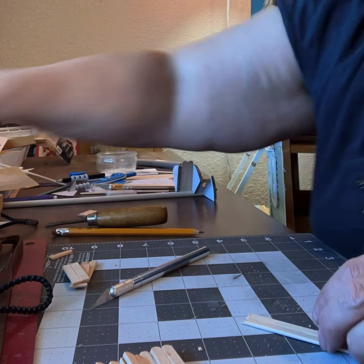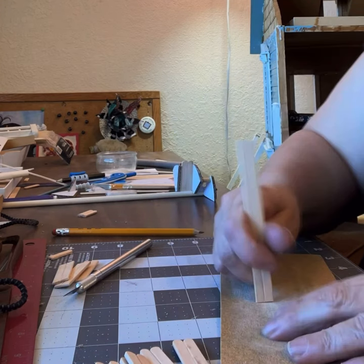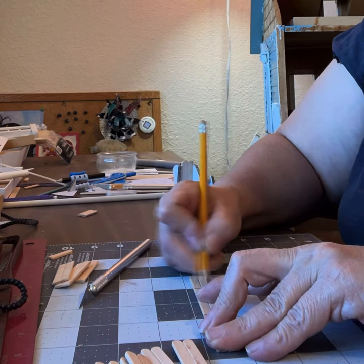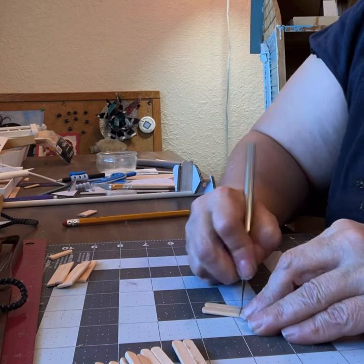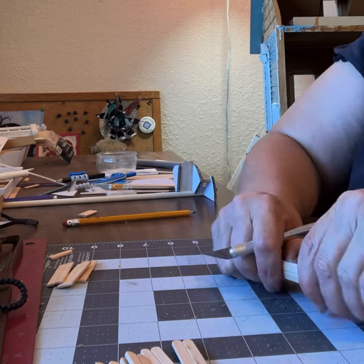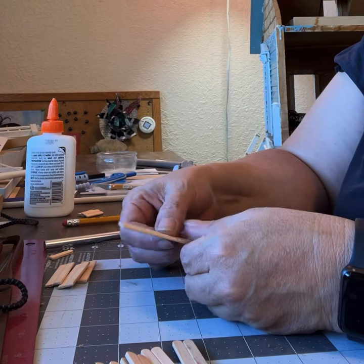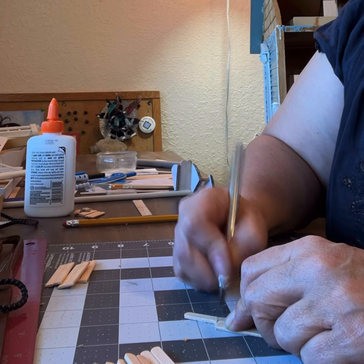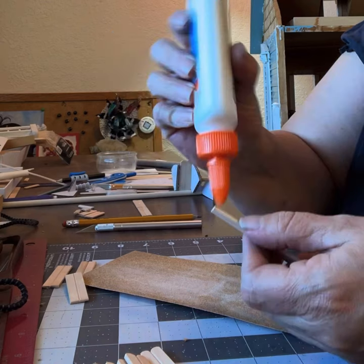I tried an exacto knife — that did work, but it took a long time. I was doing one of those trims with the chisel and I noticed that on a single popsicle stick it didn't splinter; it just cut it real nicely. And I had noticed when using the exacto knife that if I scored it deeply, the popsicle stick would just snap right along that line. So I thought I might be able to do that quicker and better with the chisel, which is the way I ended up doing it. But I had a lot of trial and error to get there.